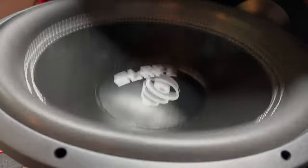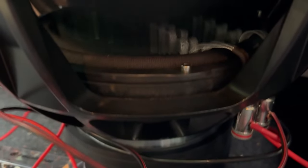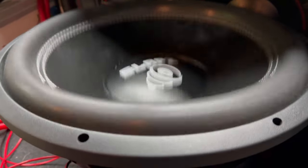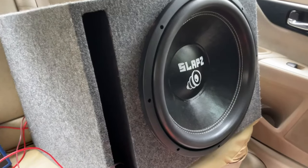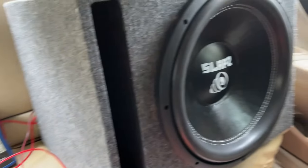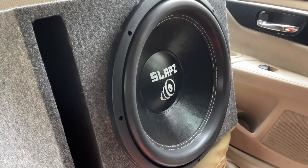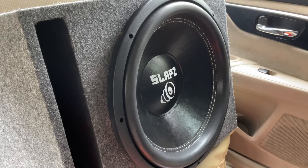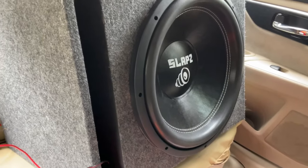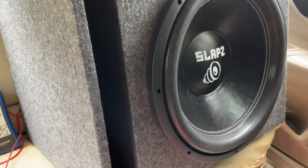Alright guys, got the Slaps Audio Oblivion 15 D4 breaking in right now — it's going to be a couple of hours, so might as well get this done. I'll get back to you when it's done breaking in. Alright guys, got the Slaps Audio Oblivion 15 hooked up to the car. Got my SMD right there — going to turn that on. It is on a 5,000 watt amp. I'll do an RMS test at a later date when I get my 8K in and can actually push this thing to 2K RMS. But right now we're just going to do some frequency tests and then music tests to see how it sounds. Alright — 30 hertz, let's get into it.